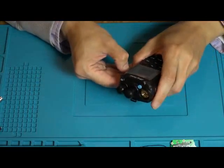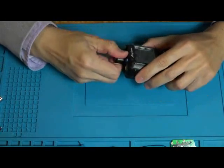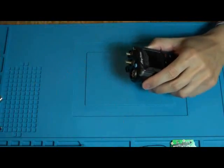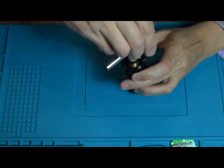Hi, this is Duane, N60MR. The video you're looking at today is the installation of a Bluetooth module into the Anytone D878UV radio.